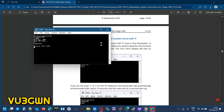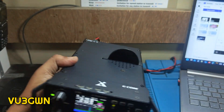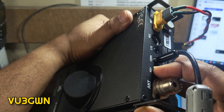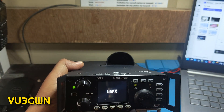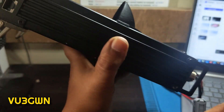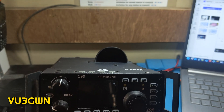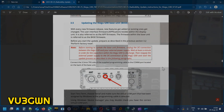Now that the display unit firmware is updated, unplug the 3.5mm TRS connector and plug it into the COM port at the back of the G90 — not the key jack, not the IQ, not the ACC — the COM port. One important note: this process only works for G90 units with a serial number starting with 'V.' If yours is older, there is an additional process described in the manual to put it into firmware update mode. I can't demonstrate that because my G90 starts with a V.